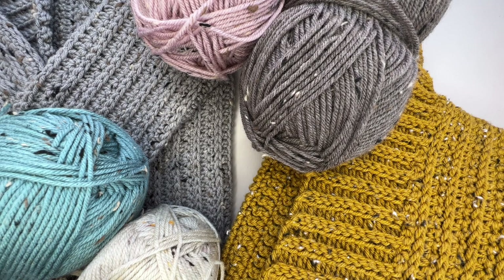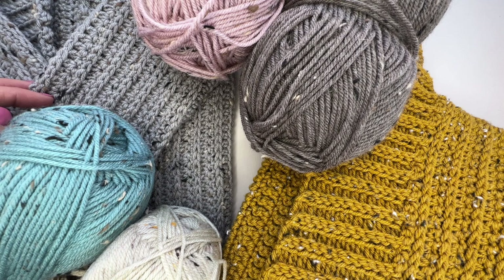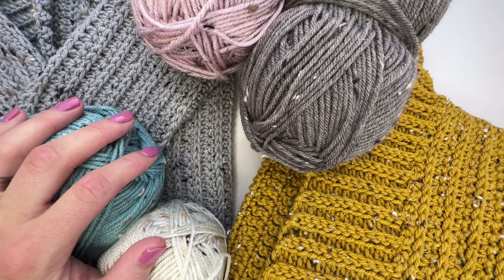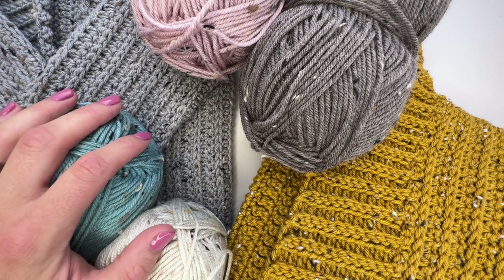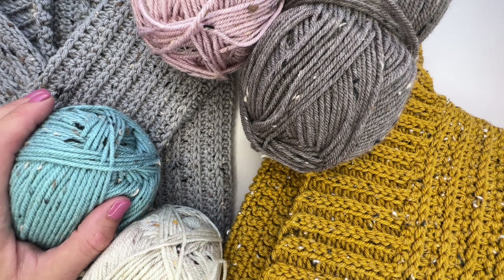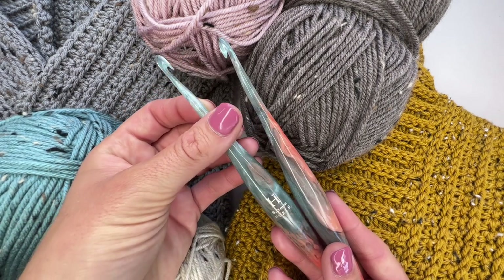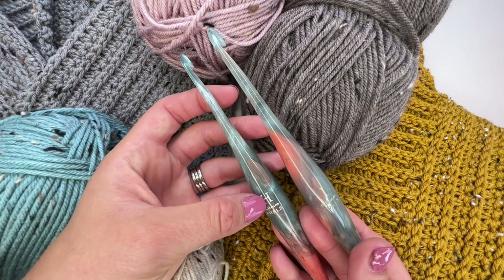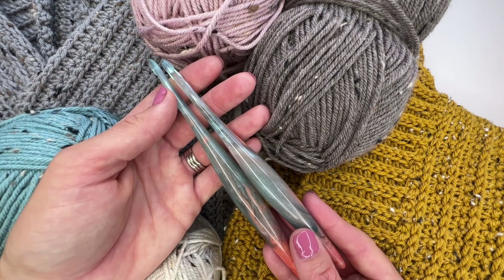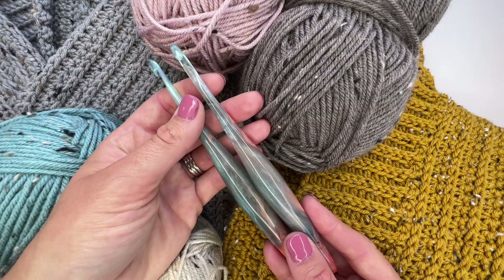The yarn I chose is Brava Tweed from We Crochet — it comes in wonderful colours, it's 100% acrylic, works up and blocks really nicely, and is lovely to wear. I'll put the yardage information for each size in the description; the pattern has a free version on my blog or a PDF to purchase in my store. You'll also need a 5mm H hook and a 5.5mm I hook, scissors, a needle for ends, and stitch markers if you like them.